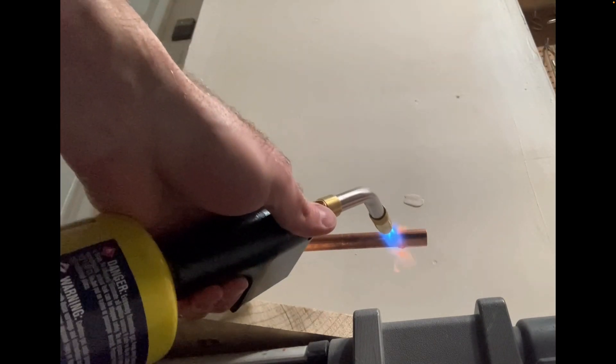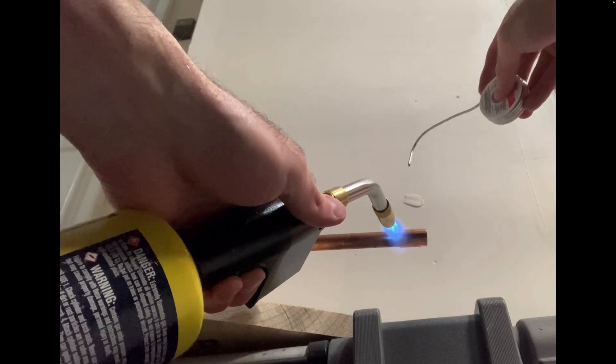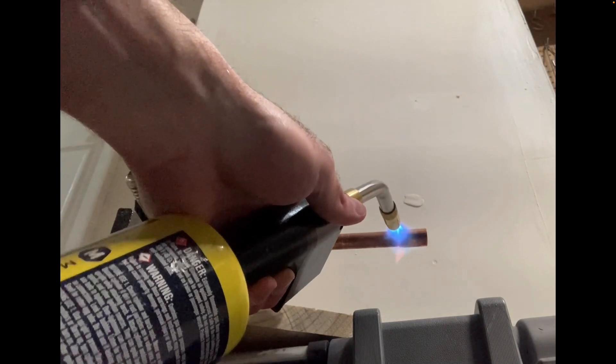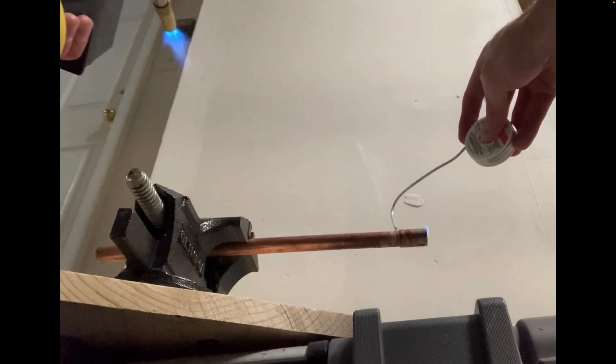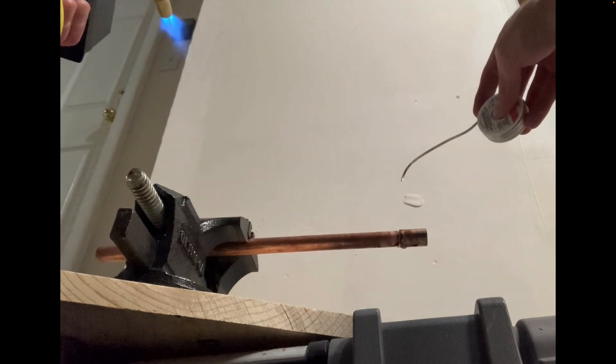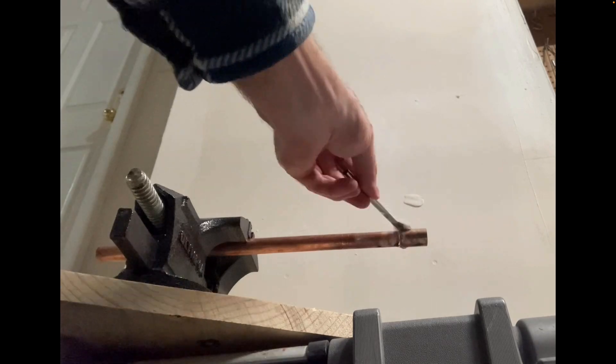I'm going to apply heat to one side — that orange you see is the barcode sticker burning away. Apply a little more heat, you can see the copper pipe changing color. Then you see the solder wick all the way around due to capillary action — we're done. I'm going to apply a little bit of flux over the joint, and when it cools down I'll wipe it off with a clean dry rag.